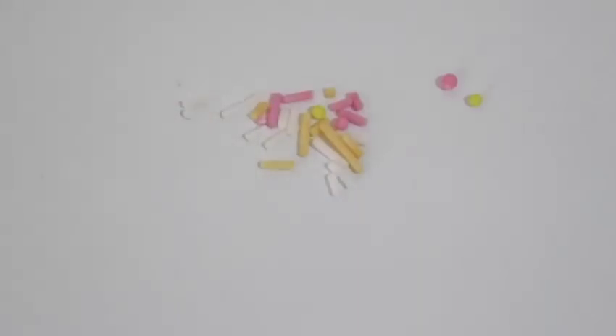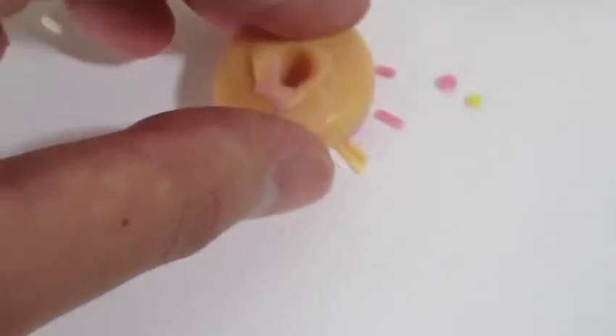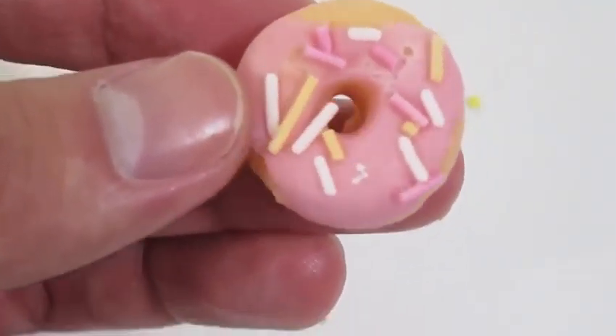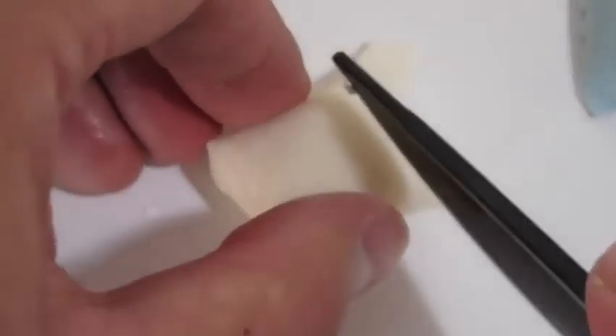This donut looks really good! Let's add some sprinkles to our donut. Yum! We'll make one more candy art.